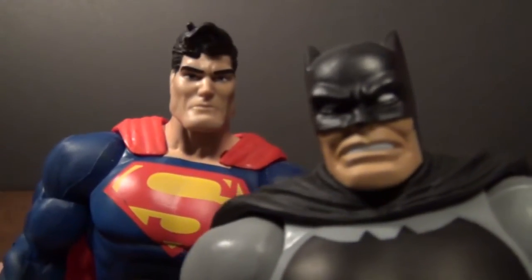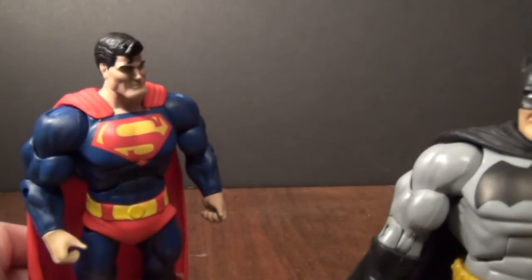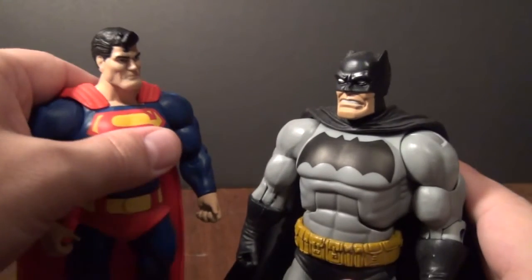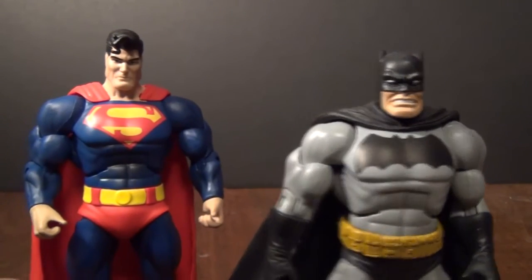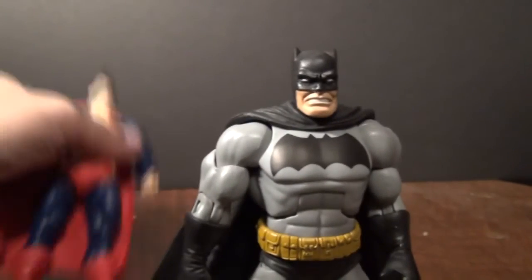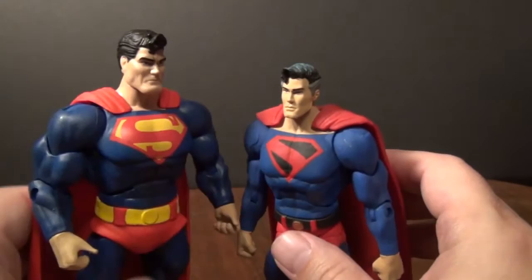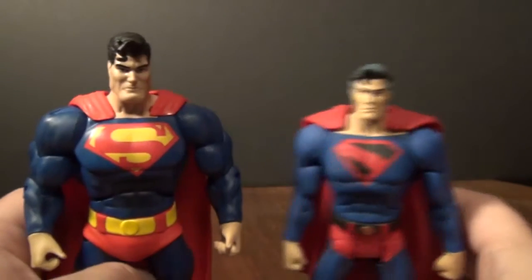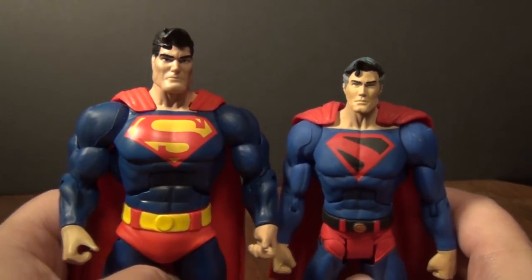They look pretty good together. I just wish we had a Carrie Kelly. I guess I could get the DC Direct version, but I'm in no hurry now. I don't know what Mattel has in store for us with the new Movie Masters. Here is Superman with Superman — this is a DC Universe Classics body, and this obviously is the new one. They look pretty good together; there are differences, but I do like both of them.